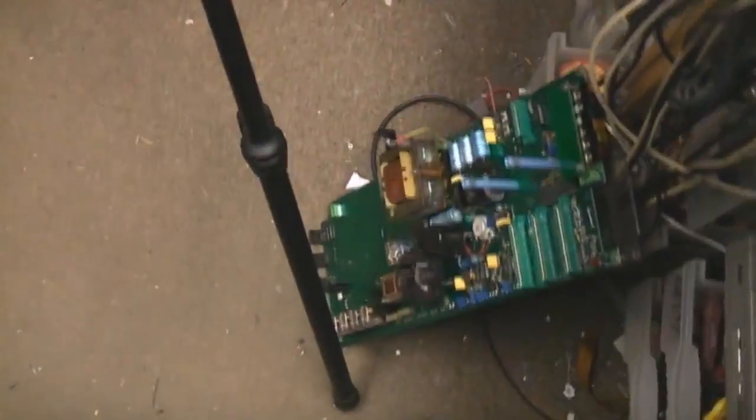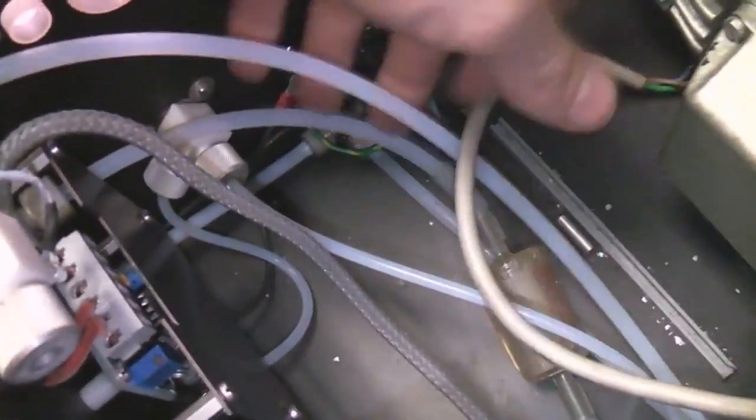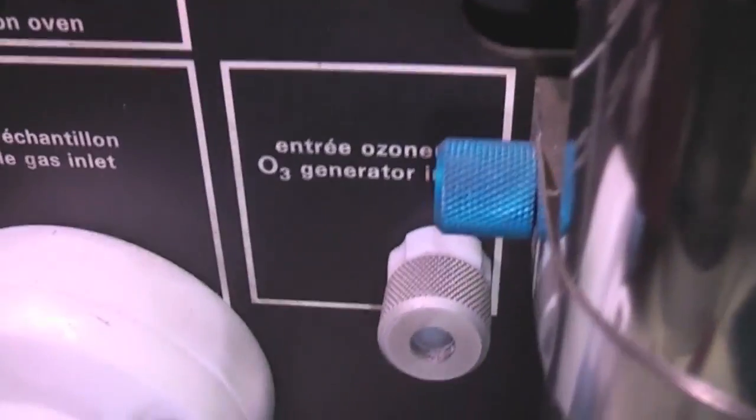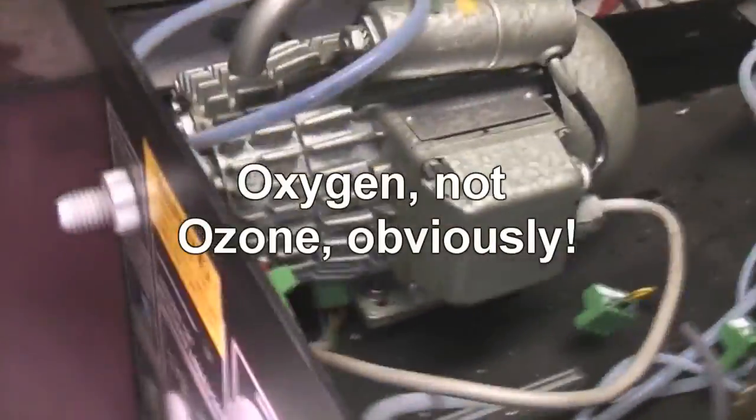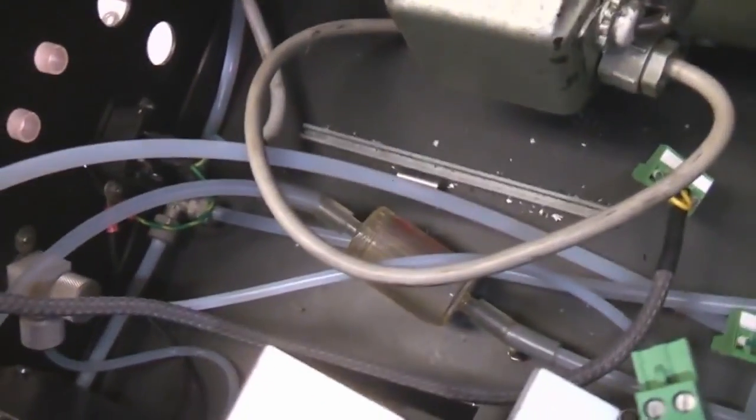With that huge electronics board out the way, we can now get a closer look at what's in here. This is the vacuum pump. The plumbing on this doesn't quite correspond with the manual, so I think this is probably a slightly different version. We've got the inlet to the ozone generator, so it's got its own dedicated input. I'm guessing this would normally be fed with air, but if you're trying to detect tiny concentrations of gas, the last thing you want is contamination going into your ozone generator, so maybe it can be fed via a high purity source or a bottle of oxygen.